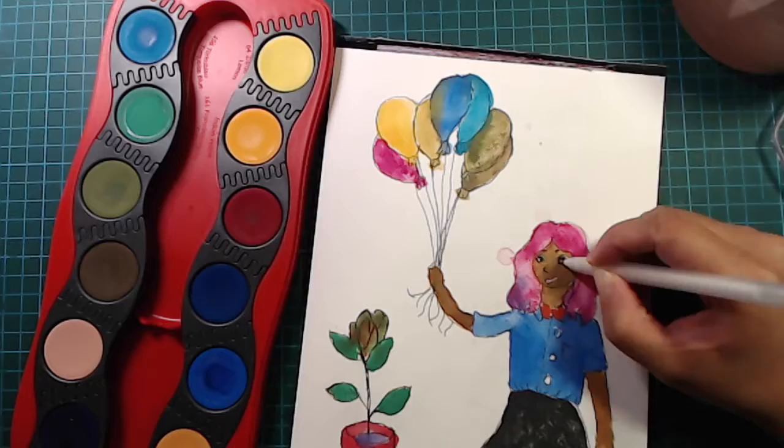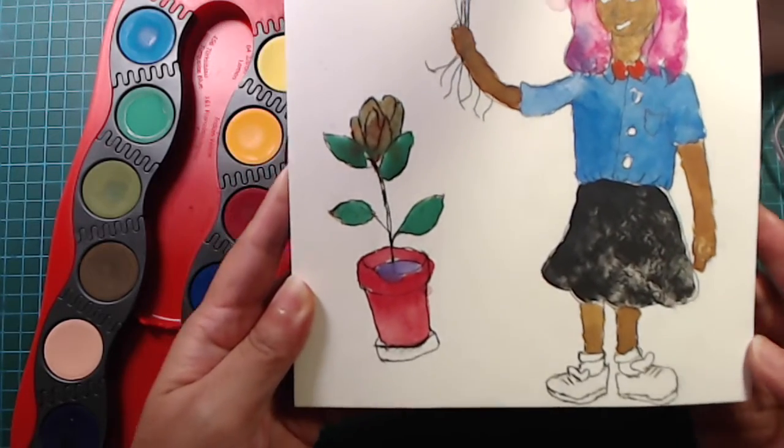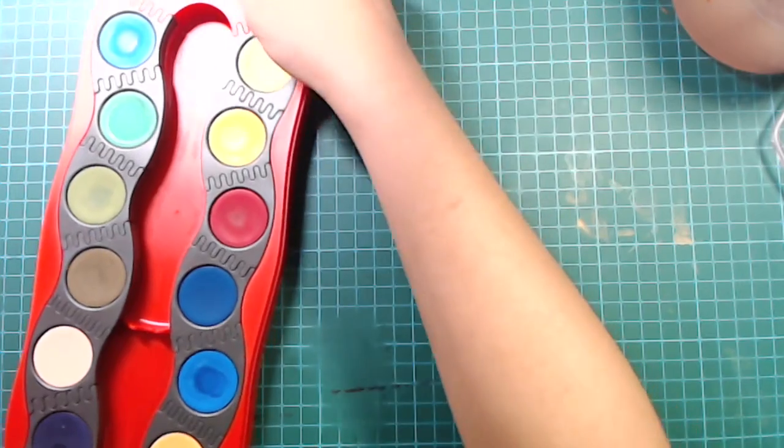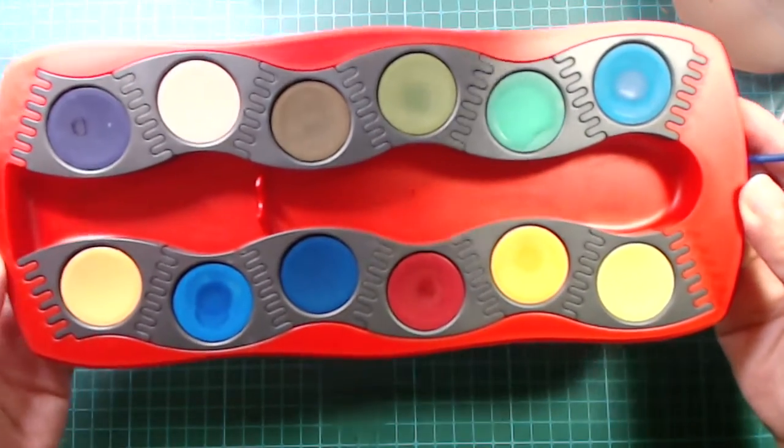So yeah, I'm just doing a quick voiceover and a quick wash and a quick paint. Hope you enjoyed this simple and cute video. Thank you so much for watching and I'll see you guys in my next video. Bye!